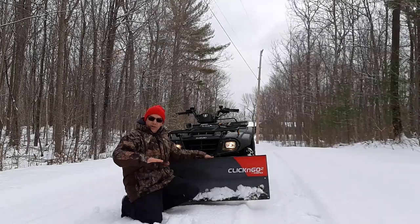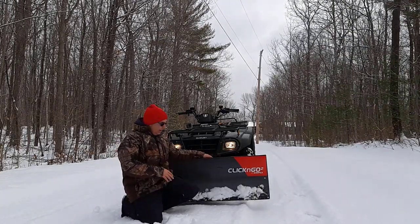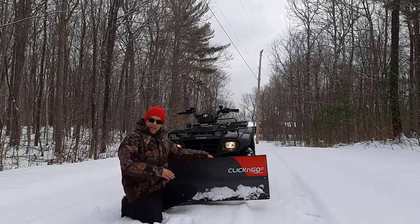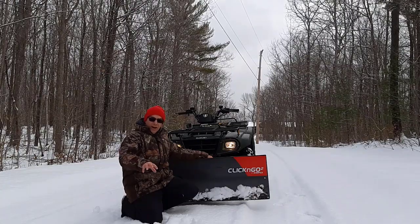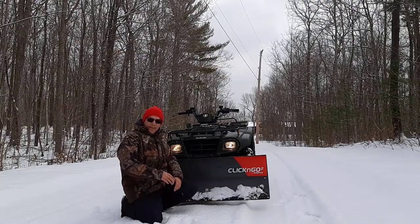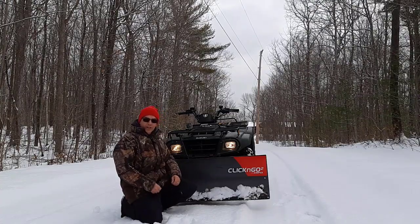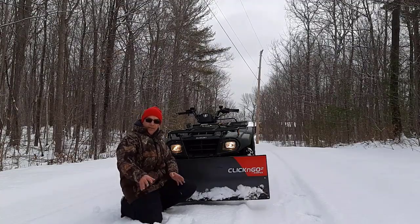For this part of the driveway, it's all gravel. This part is 0.3 of a kilometer long. I will not be using the skid shoes on the bottom of the blade today because I have a good base, good crust on top of the gravel. So we won't be needing the shoes — I like to get down as low as I can. We'll begin doing the gravel part of the driveway now.